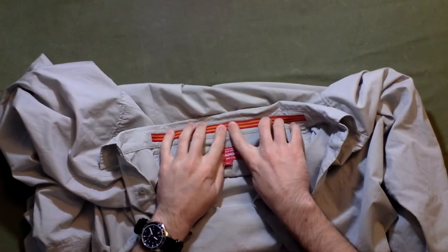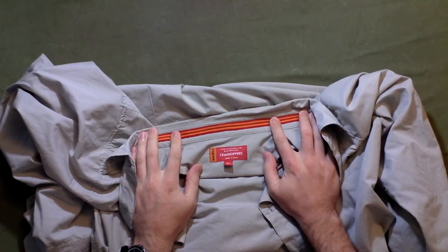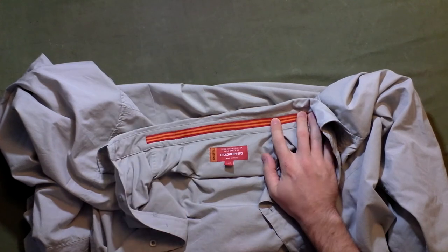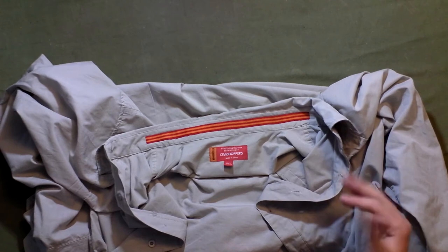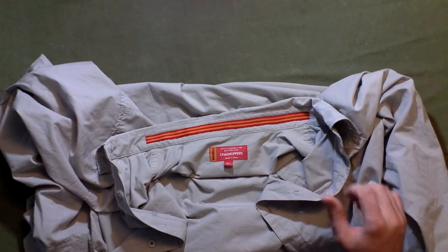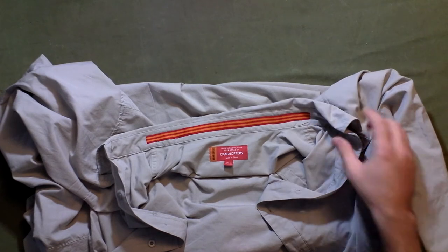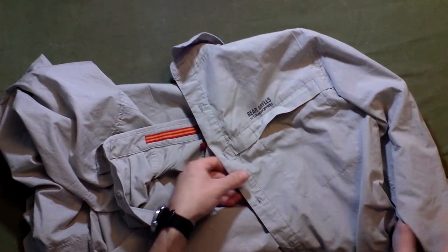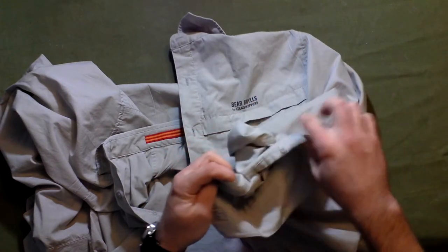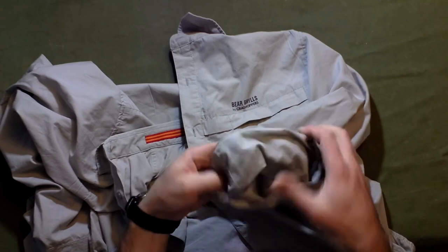There's a band right here which I think is to keep bugs out. This is also somewhat of a bug-repellent shirt, though I don't really believe in those. It is a 40+ UV sun-protective fabric, though I'll still put sunscreen on.